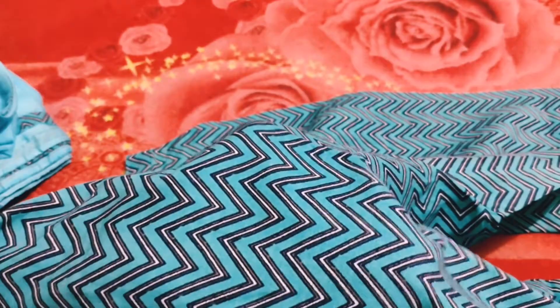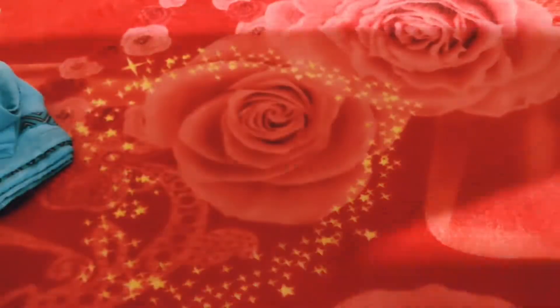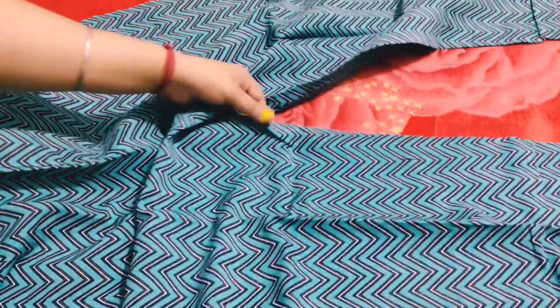Cotton plus rayon. You can see the zigzag design, zigzag pattern. This is a plazo — you can see the plazo, it's pretty good. You can see the elastic, you don't need to stitch it. I have purchased it.